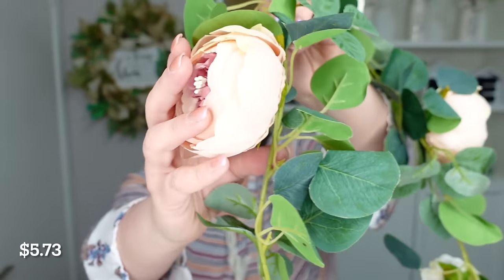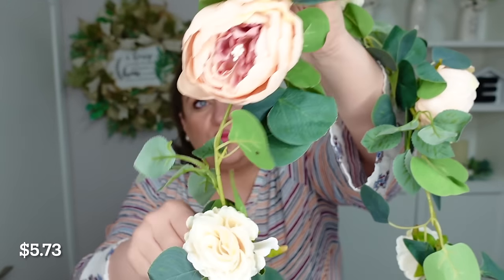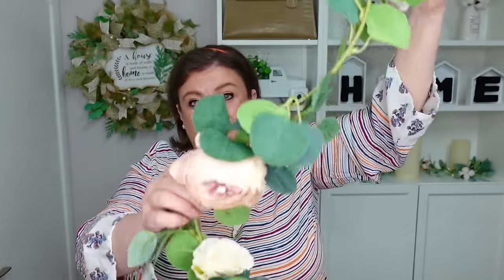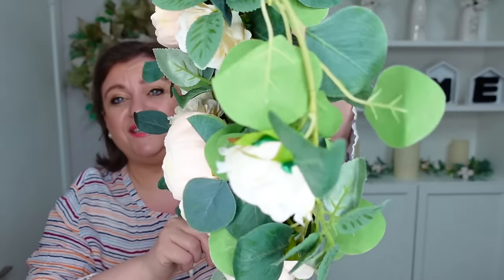Speaking of table runners, I got a garland you can put on top of it. A lot of times garlands come with really flimsy flowers, but I was really surprised — look at this gorgeousness! They're about a foot apart from each other, and waved on the table it's going to be absolutely stunning. You're getting eucalyptus leaves and a ton of flowers. It's a great buy, great for tablescapes, anything for spring or summer.